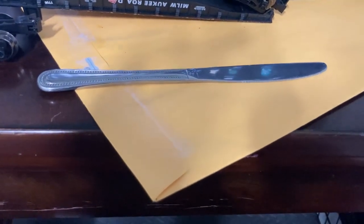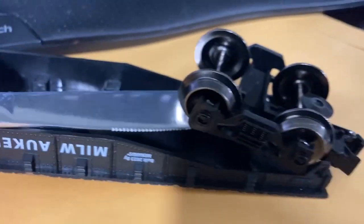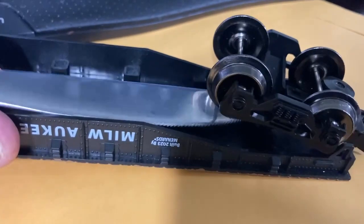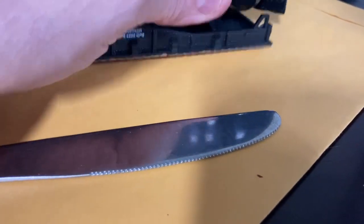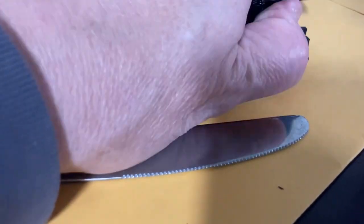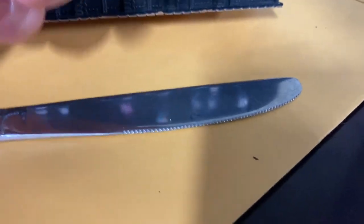A butter knife seemed to work well — smooth edges. You lay it underneath the truck, and with anything made of plastic, you just want to take your time and work it up slowly. I had already started on this one, so it was about 80% of the way out. And here it is — here's the little pin.